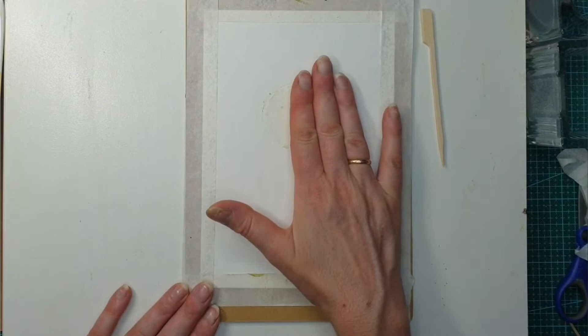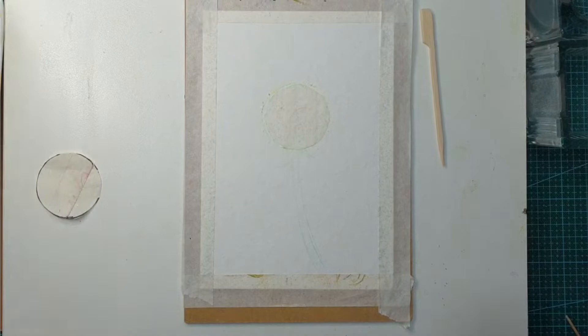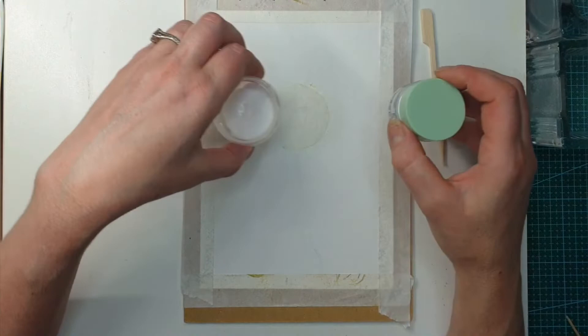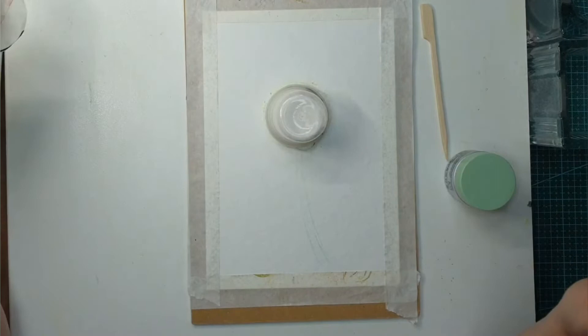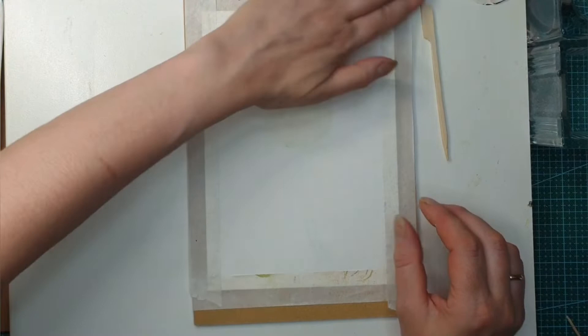Great, so now we are ready for our background. To make the template I used something circular that was a good size for my dandelion — I tried one but it was a little bit too small, then I tried another one upside down and it was perfect. By the way, I also have some salt that we're going to be using another day for another technique, or maybe even today — we'll see.